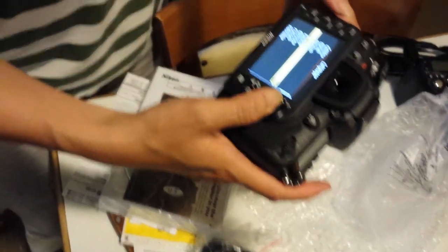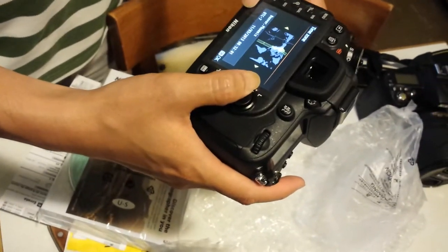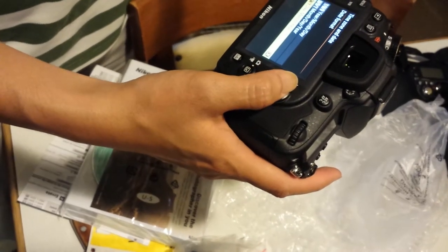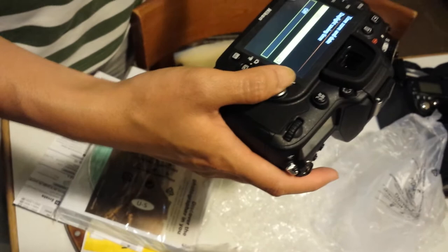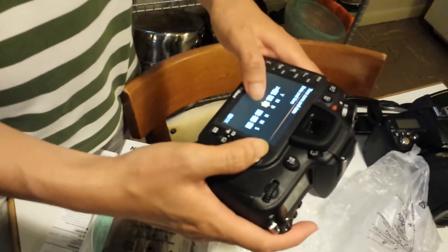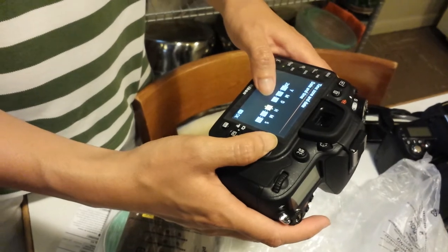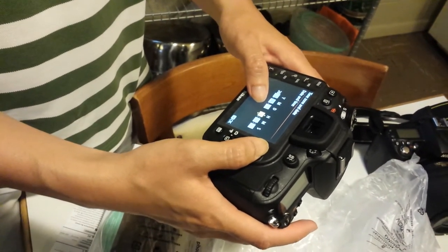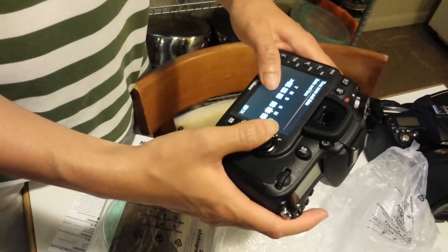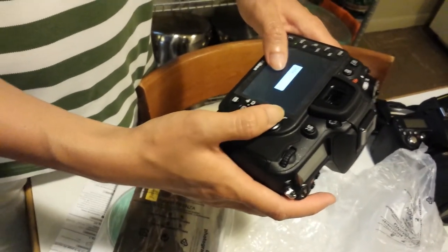I'm going to try to format. This is just the setup — where am I? Chicago, Houston... setting the month, day, year. Dating is a bit tricky. Month is 6, day 10... 6, 16, 15, 15 — alright.